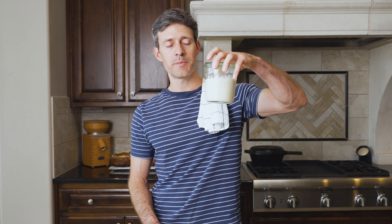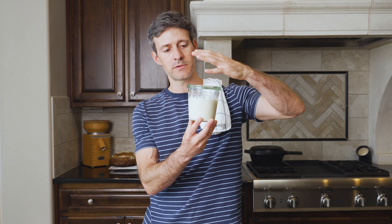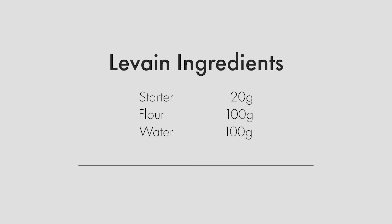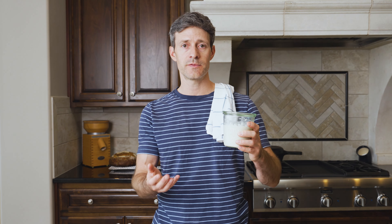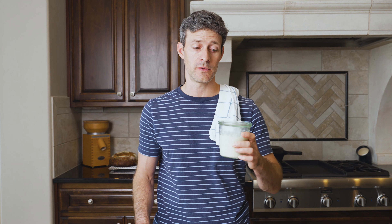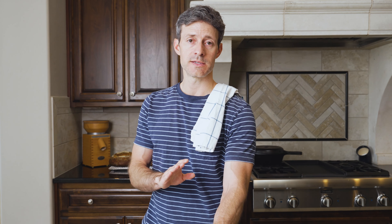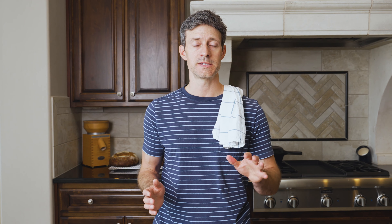I made the levain the night before. It's been fermenting for about 12 hours. I mixed together 20 grams of ripe sourdough starter, 100 grams of white flour, and 100 grams of water, mixed it really well, and left it out on my kitchen counter to ferment until this morning. We won't use this levain until after the autolyse is done, so the first thing in the morning is to mix together your flour and water for the autolyse.